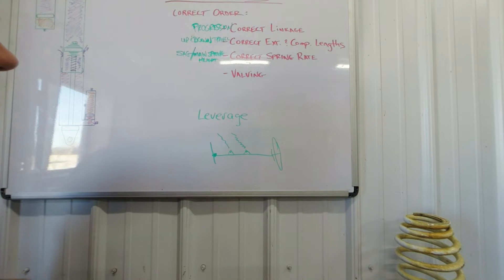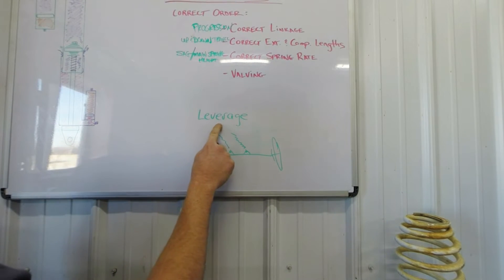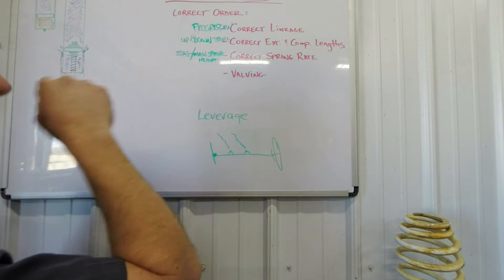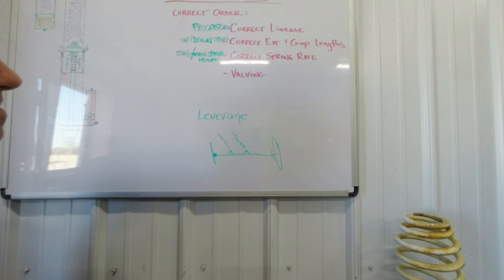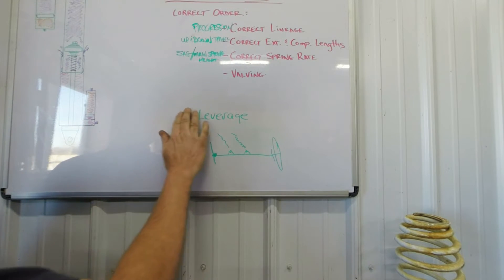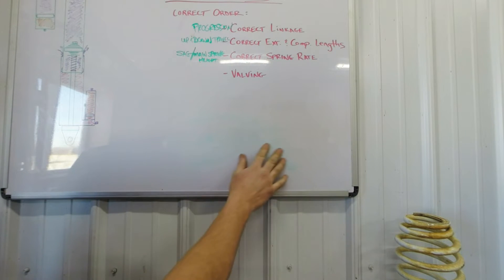Valving is directly related to spring rate, and spring rate correlates back to leverage ratio. We don't know what leverage is until you tell us what spring rate you're going to need. So the very last thing in the whole process is valving — that's why when someone calls us, we can't just valve a shock. We've got to know if everything else is right first. I can valve it for that spring, but it's not going to be right if the spring isn't right.